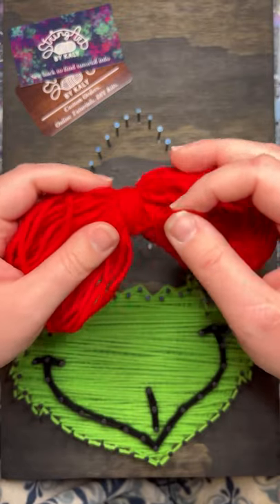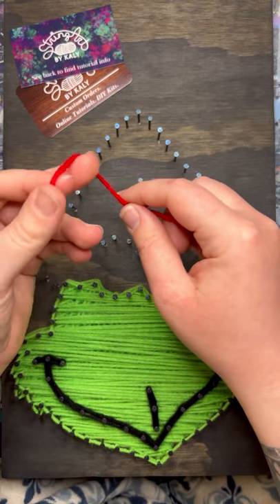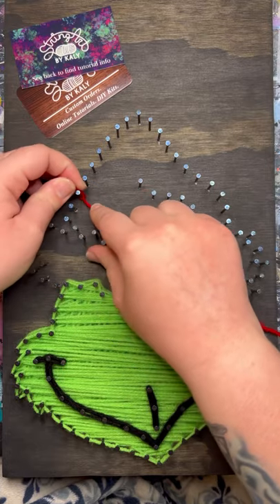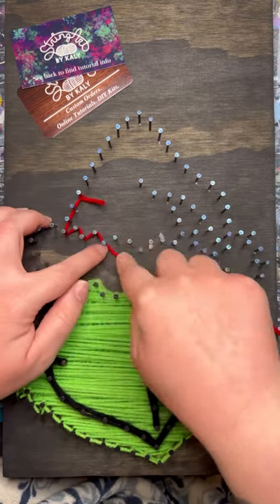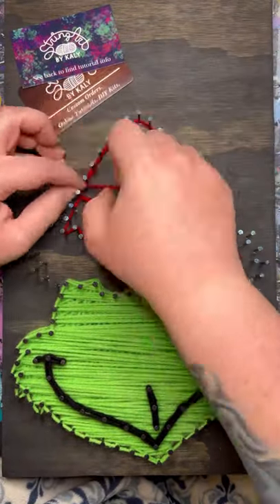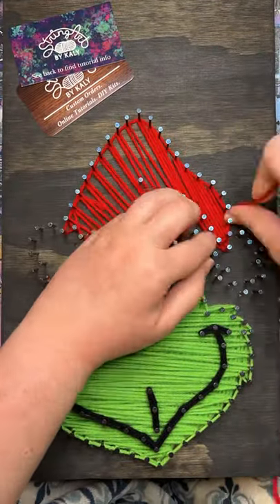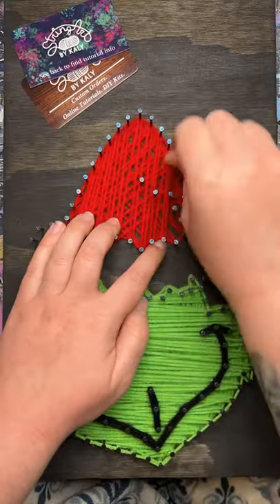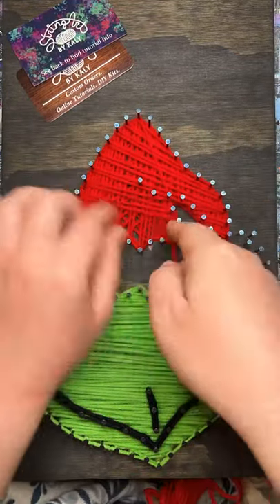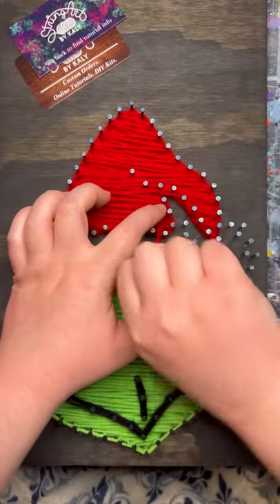We will go ahead and move on to the hat — we will do the red part first. Just like always, start by making that loop up in the air and tucking it onto one of the nails. Then outline this section and start filling in. Once you're done filling in, go ahead and do your outline.